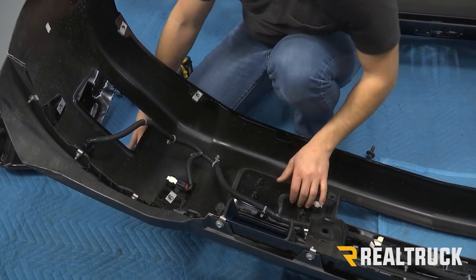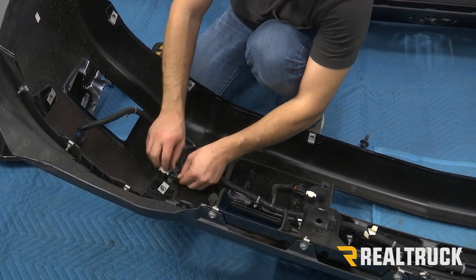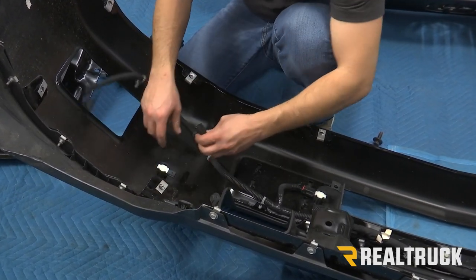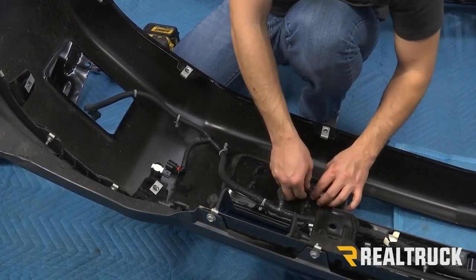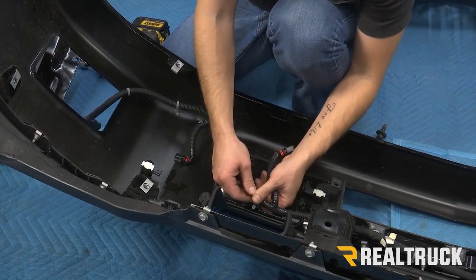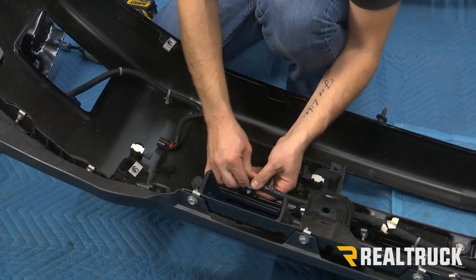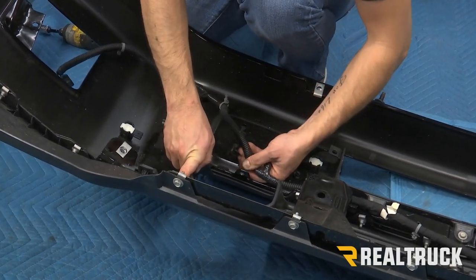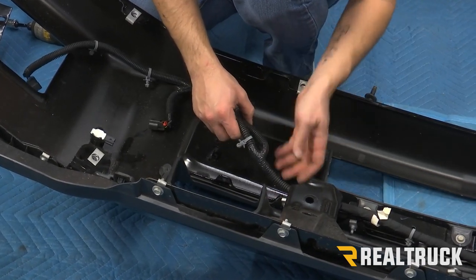Now we can see all of our wiring. We can take our sensors out if you have them — you just have to push the red tab, push down, and just pull it out. We do that on all four sensors. If they haven't hooked into the bumper anywhere, you just have to pull those out. You might need a panel popper tool — sometimes they're pretty easy to just pull out, but you're going to do that all the way down the bumper.